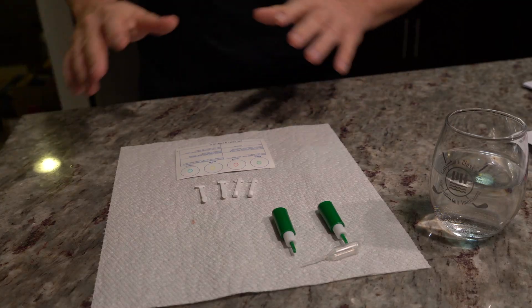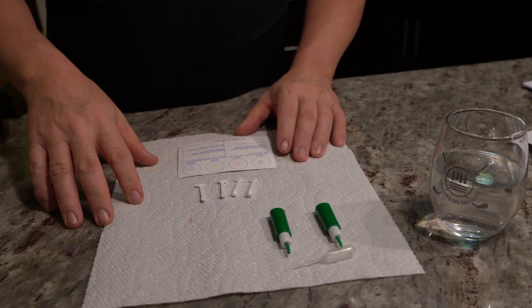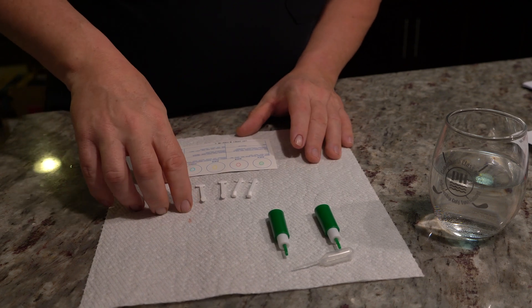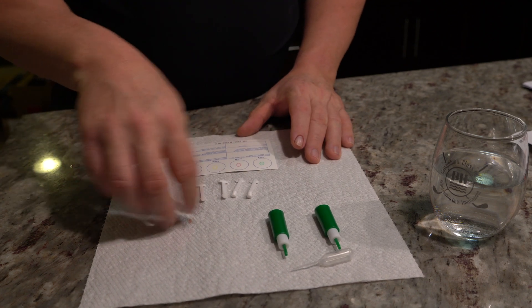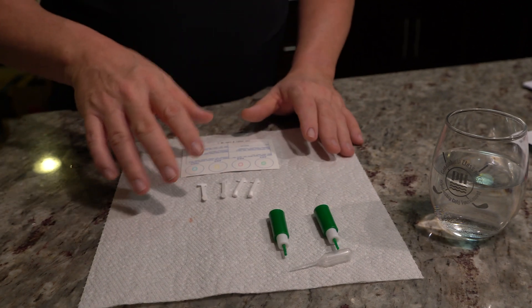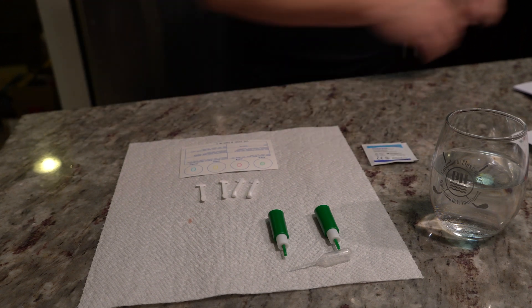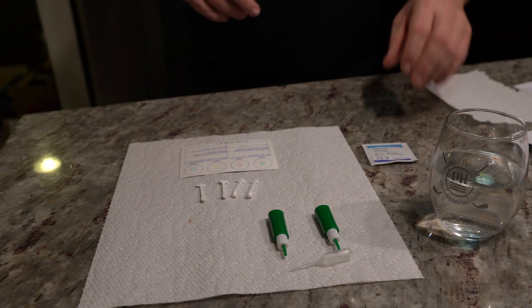I want to keep this as short as possible, and at the end I'm going to tell you where I picked up the blood test and how much it cost. Here's everything we need to get it going. We have the Elden sticks — which is what they call them — the lancets, the little water dropper, and that's about all we need. I have an alcohol pad and some extra paper towel for my bleeding finger.